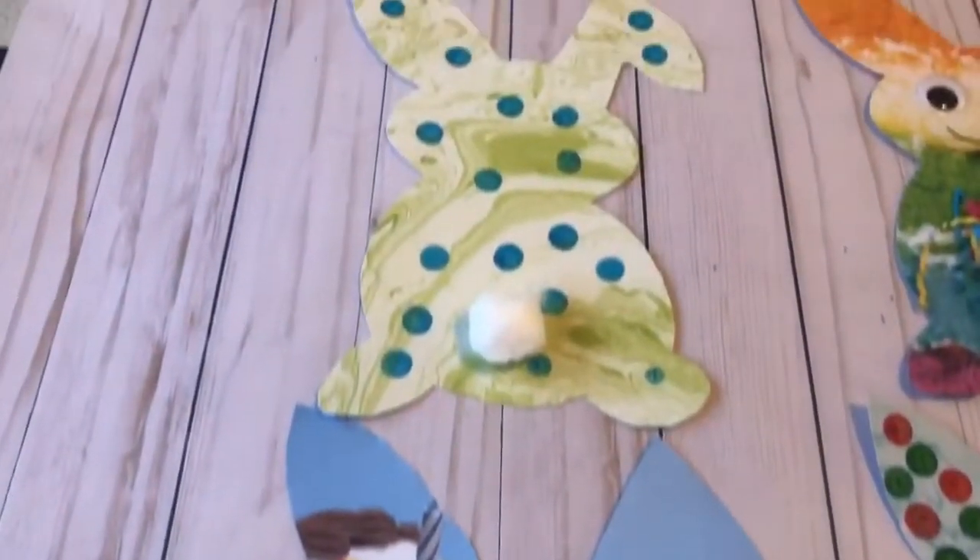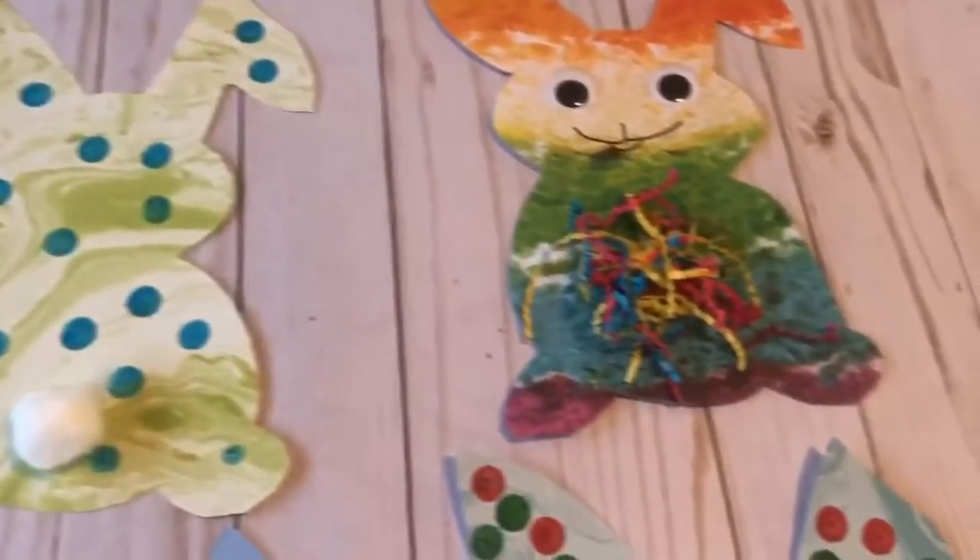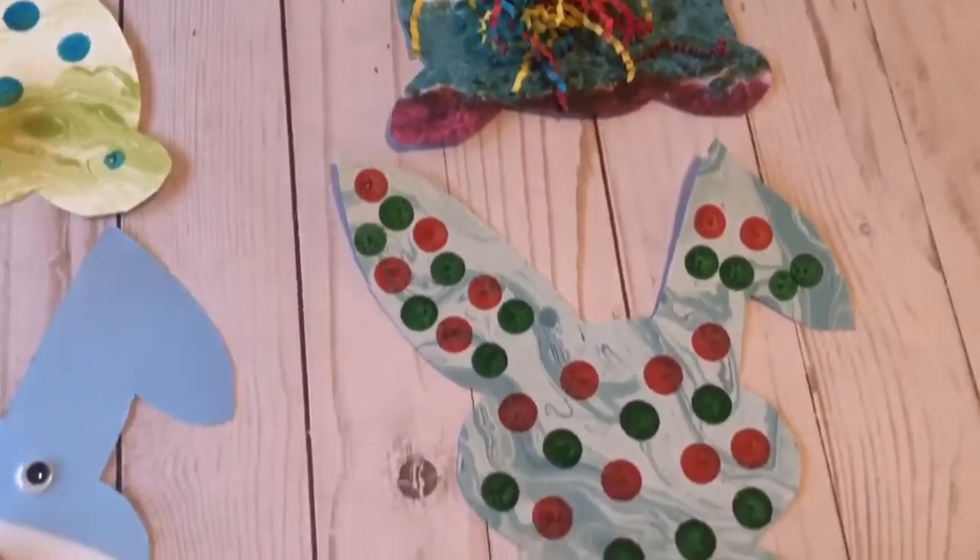Hey friends, today we're going to be making easy designer bunny cutouts. If you want to see how we make these rabbits, keep on watching.